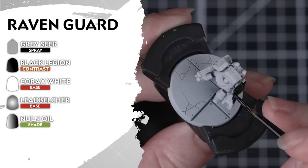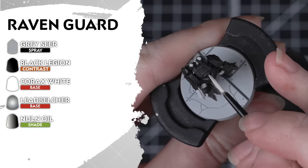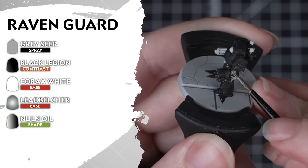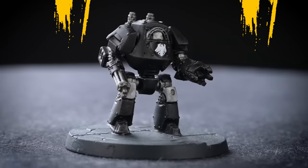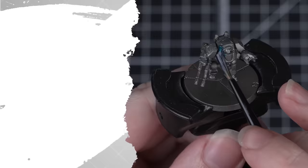Striking from the shadows, the Raven Guard are undercoated in Grey Seer. Then we'll apply Black Legion all over — this will give us our primary armour colour and also cover the weapon casings. Then we'll use Corax White for any secondary armour and details like cloth, helmets on officers and Contemptor knee pads. Now we can add Leadbelcher for all our metallic details, and apply Nuln Oil all over — just thin it down a little bit with water for the white details.